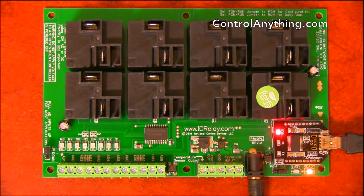That about covers it for the overview of this Pro XR Lite high power relay controller. If you have any questions, please let us know. We would be glad to help you out. Thank you.